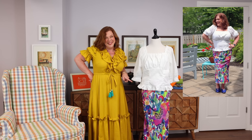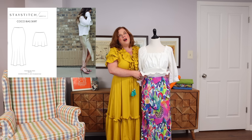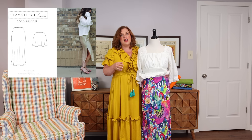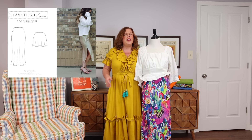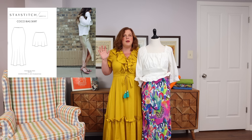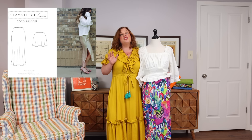Now the skirt — I am in love. This is the Stay Stitch Pattern Company Coco Bias Skirt. I made this skirt at Christmas in a green viscose satin from Mood, wore it to Christmas Eve and loved that skirt. I could still wear it in summer since viscose is breathable, but the sheen makes it feel less summery to me — maybe more spring or holiday. I haven't pulled it out much this summer, whereas I wore it a ton in the spring and winter.